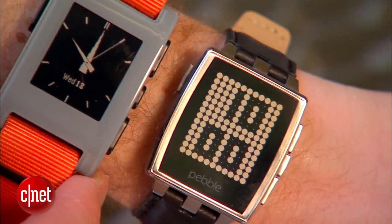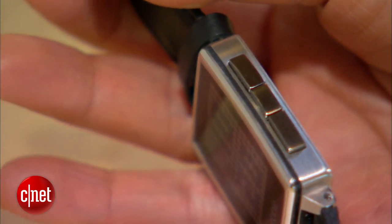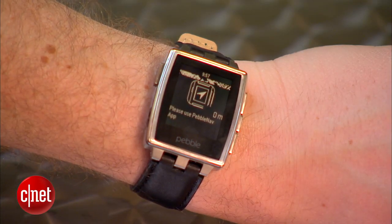We also made it smaller in pretty much all dimensions — it's thinner, it's tighter. We improved the buttons, we improved the strap, we improved pretty much everything about the physical hardware. It's the same core Pebble inside, so it supports Pebble OS 2 and the Pebble App Store. Even though it's metal and looks a little more like a classic watch, it's still water resistant.